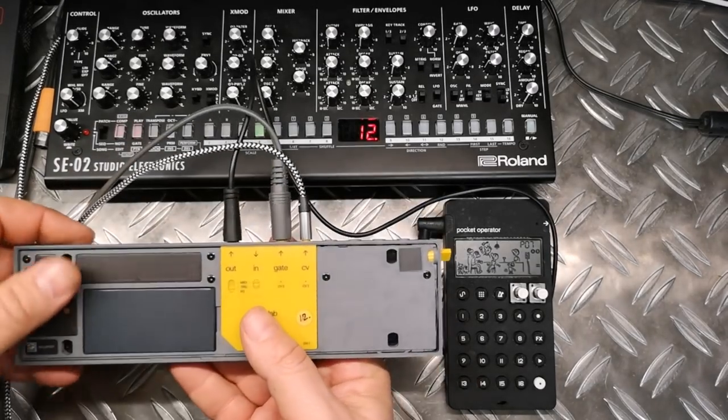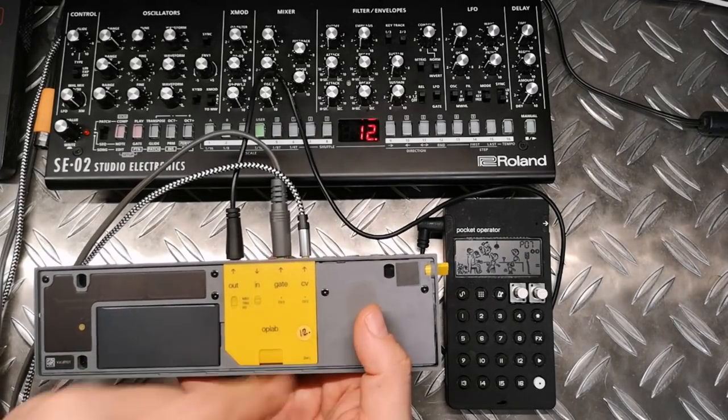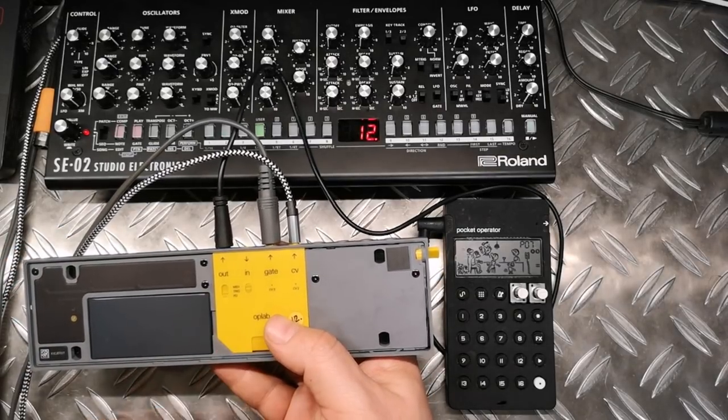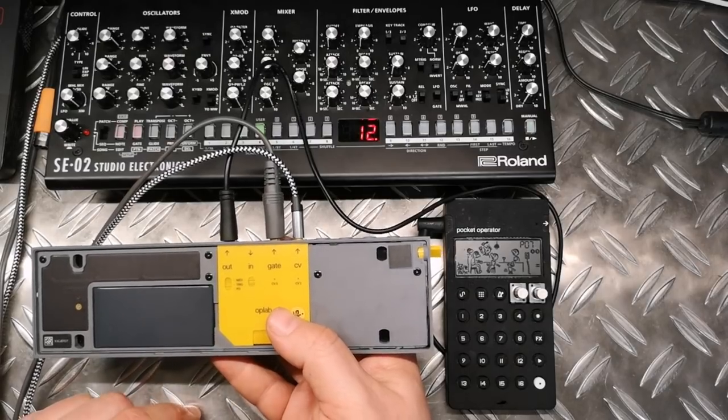If you turn around the device — I opened it already and you have to remove the cover — you can place it here inside and save it with this lock. It has these four connectors, and for two of them you can decide the functionality with micro switches.